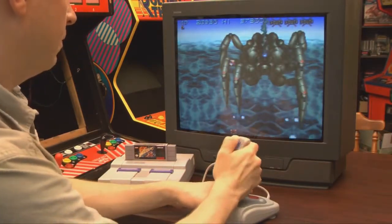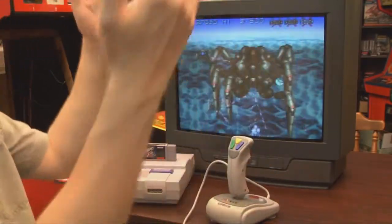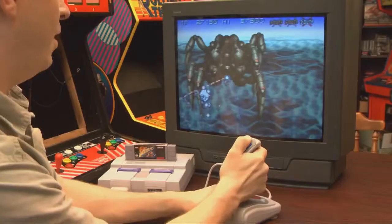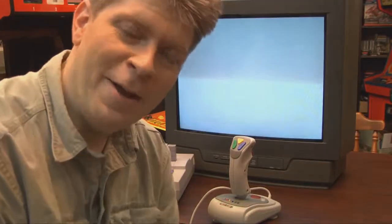I'd recommend that you all stick with your standard Super Nintendo gamepad, which works perfectly well and is nice and quiet. Yet again, I've been defeated by a giant robot spider. I'll never learn.